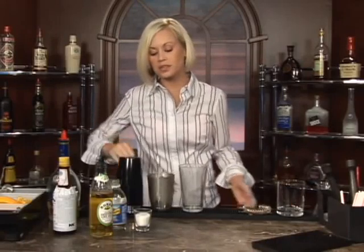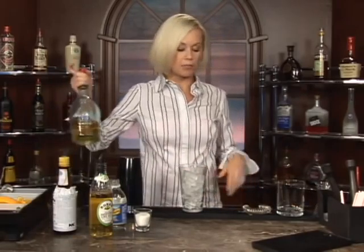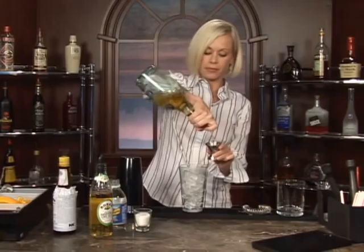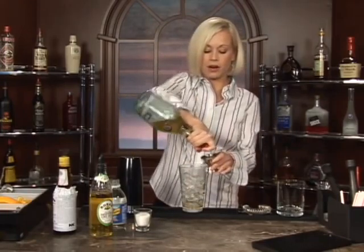This cocktail is called the Brandy Swizzle. Go ahead and put your ice in your glass like so. Now we're going to do two ounces of brandy — there goes one, there goes two.